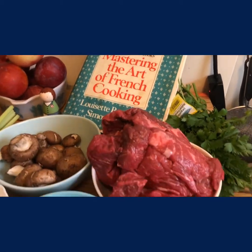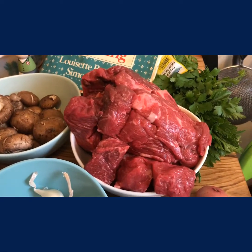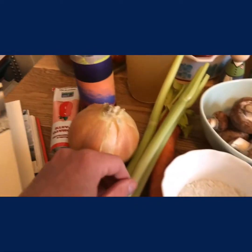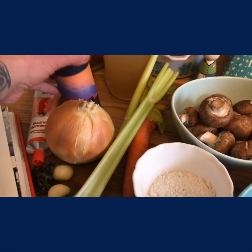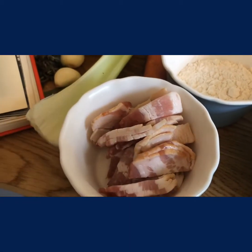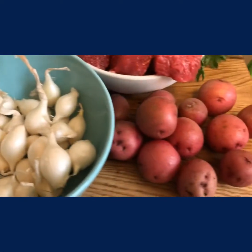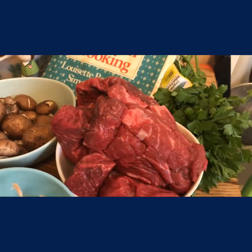For our beef bourguignon, we'll need about three pounds of beef stew meat. I really like beef chuck for stew. Then we need an onion, carrot, celery, some thyme, garlic, tomato paste, red wine, some stock, some bacon lardon cut into little strips — that's what lardon means. And then to garnish, we're going to do some mushrooms that we'll sauté, we'll braise some pearl onions, and I'm going to serve mine with some potatoes and some really fresh parsley to garnish.